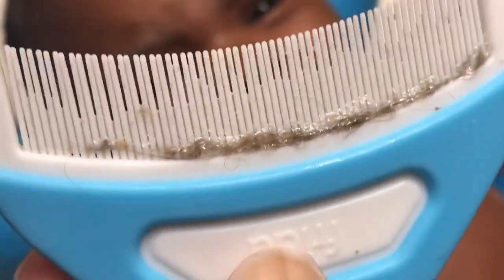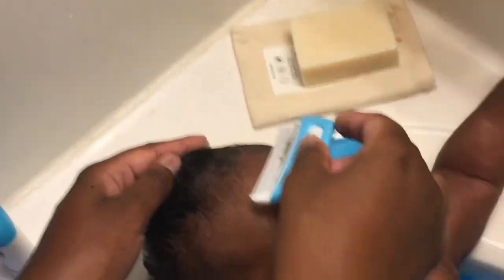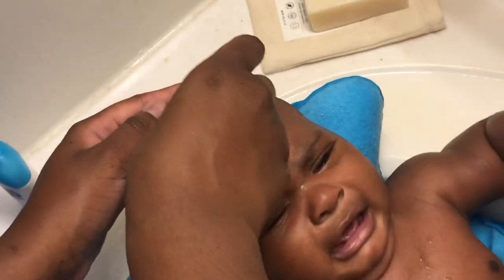This is the very last step in the cradle cap system — the comb. You can comb their hair dry or wet. I like to do it wet because it really lifts up those flakes from the scalp and I think it's easier on his scalp. Lifting the flakes dry, which I tried the first time, doesn't get as many flakes. I try to be as soft and gentle as possible — it's still just lifting up the flakes. It works really, really well.